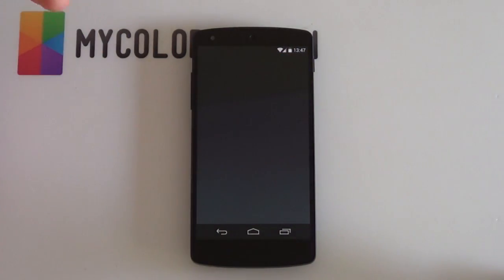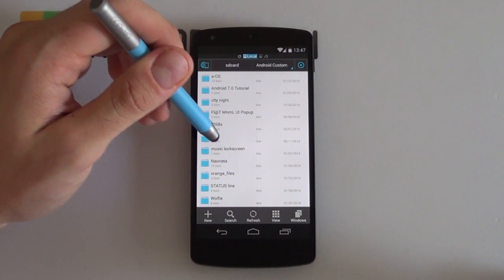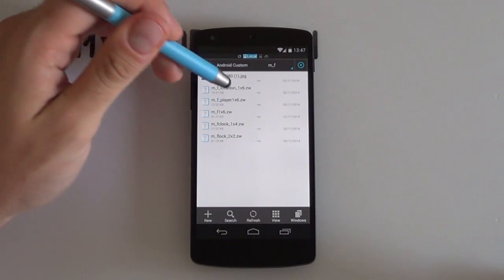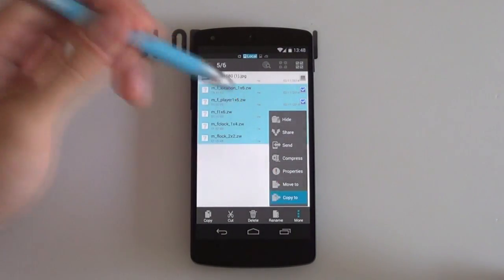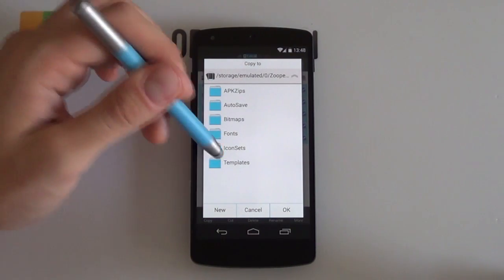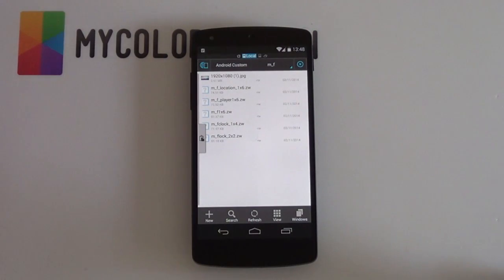Once you have those down, you want to check the link in the description below. It comes with a zip file that you want to download either onto your computer or directly onto your phone and then extract it using various file extraction software. I've just copied it in here — it's that M underscore F folder and this is everything that you need basically. Very short and sweet. First thing you want to do is select all your Zupa widgets. You can just hold down one and select them all, say copy to. In your main SD card directory, look for the Zupa widget folder, look for that templates folder, and then just paste them all here. Very quick and simple — your Zupa widget templates are done.